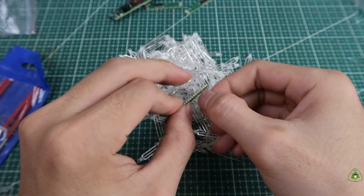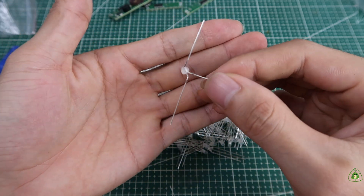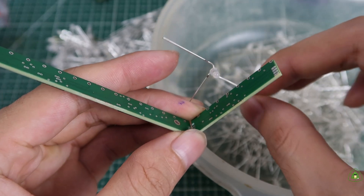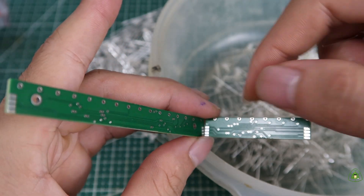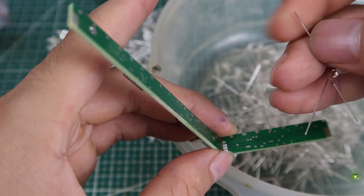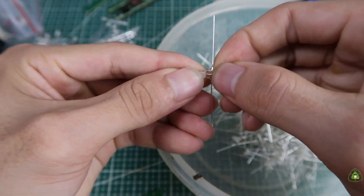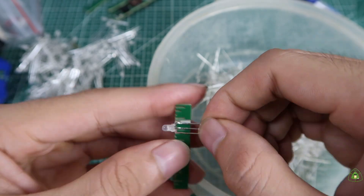I spent four hours bending, then discovered the bending direction was wrong. As you can see, the right leg must be above, but this leg was below. So I had to fix it — reversing all the legs I had bent, then bending them correctly again.